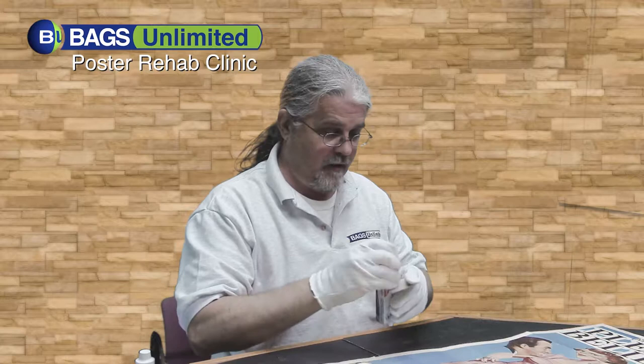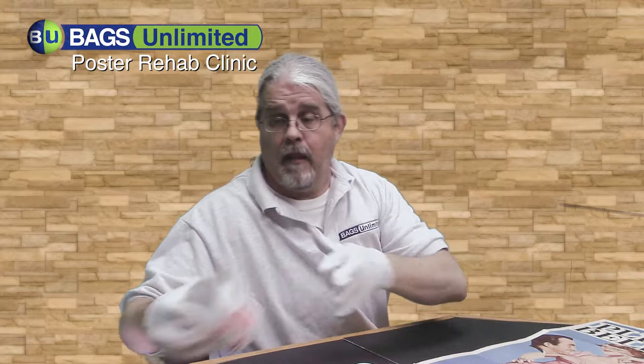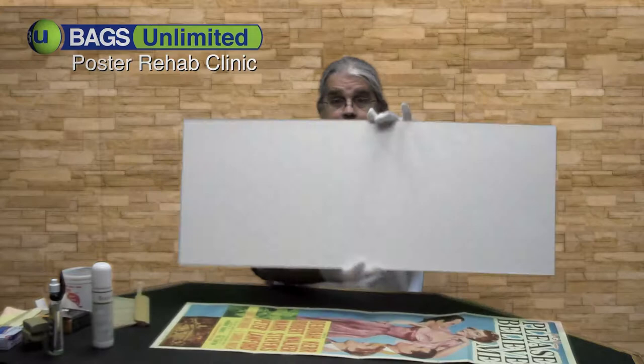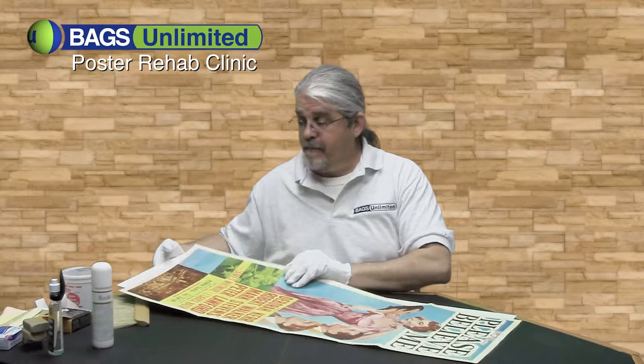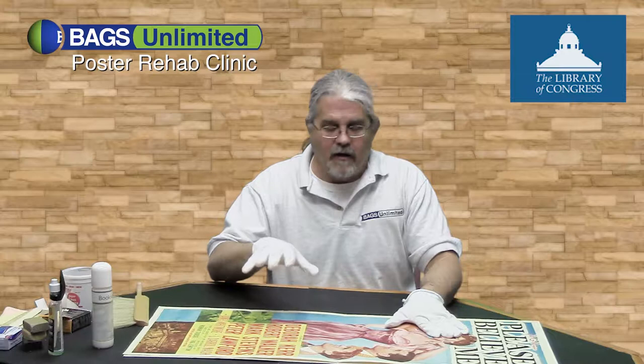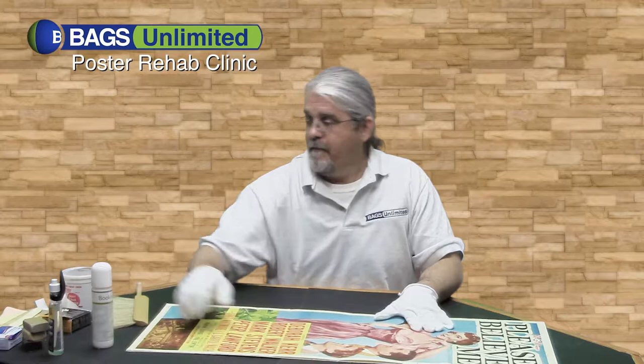It's starting to come to life a little bit — looks a little cleaner and brighter. Now it's time to start preparing it for storage. I'm going to grab an archival backing from Bags Unlimited. This is a KF-40, cut to size for an insert poster, 14 by 36. KF-40 is 40-point alpha cellulose — it's acid-free, lignin-free, and has a calcium carbonate buffer to prevent migrating acids.